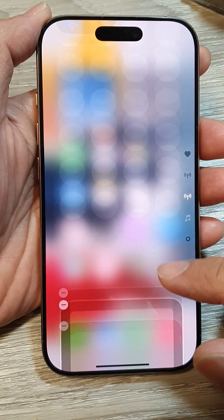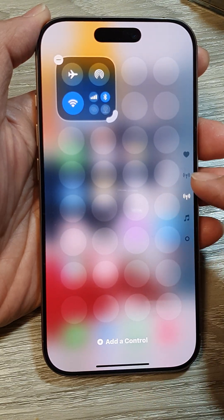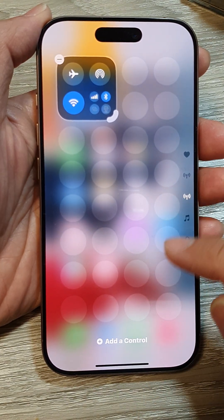That is the new Control Center, allowing you to add in multiple pages and multiple controls.